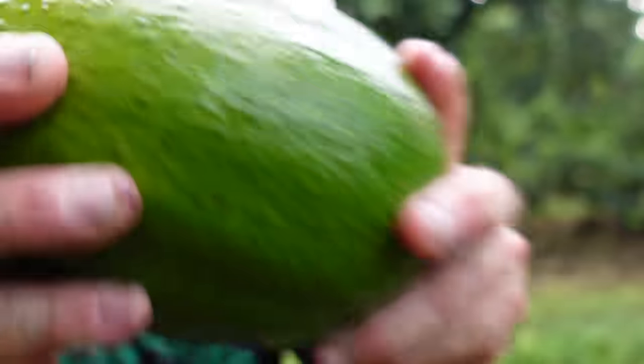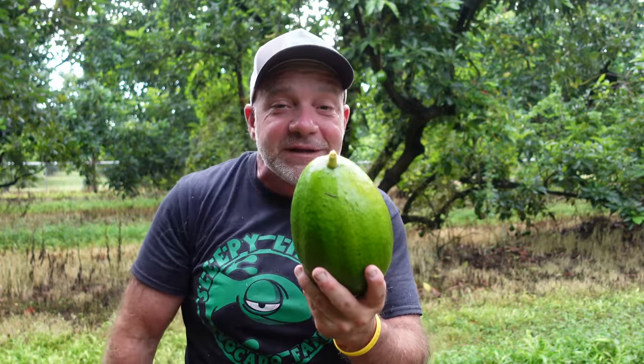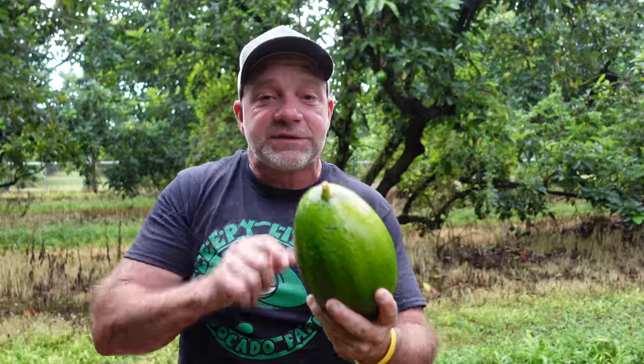Another old wives tale is that you can shake the avocado and if you feel the seed moving around inside it's ripe and ready to eat. The seed is loose inside of this choquette avocado — it's not ready to eat. I just picked it five minutes ago. This has a week to ten days before you could eat it. It has nothing to do with the stem and nothing to do with the seed being detached.